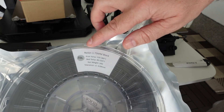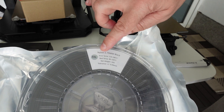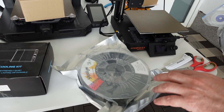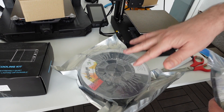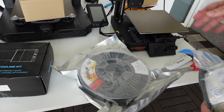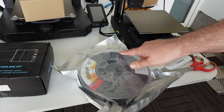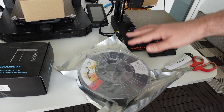The same specifications we can see here as on the box, so the print temperature between 220 and 280 degrees Celsius. It's nice that this bag is resealable, but I take storing nylon very seriously, so probably I will store it later in some kind of vacuum bags and use this bag with some PLA filament.